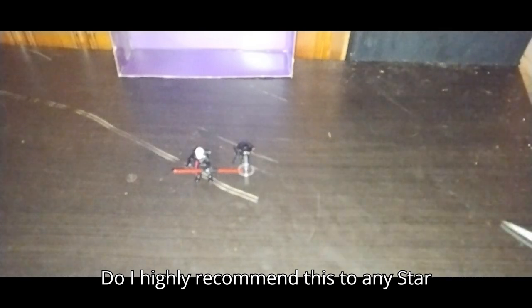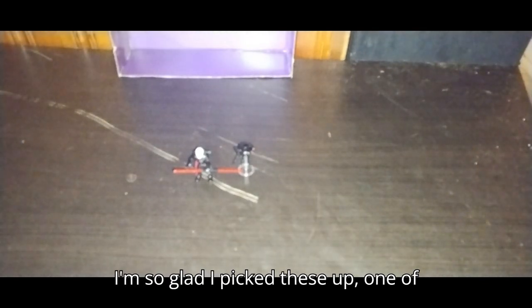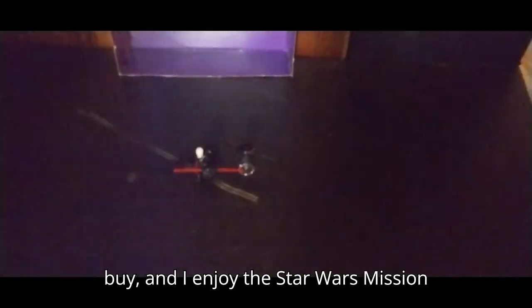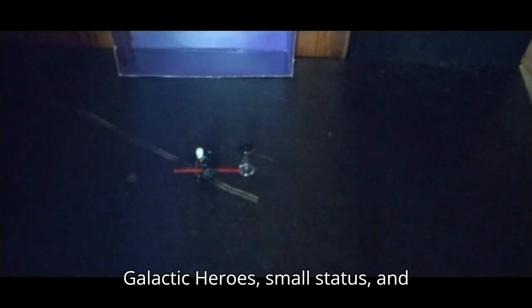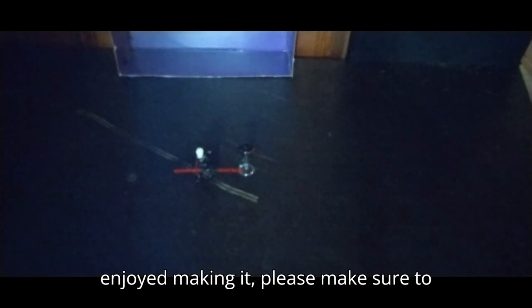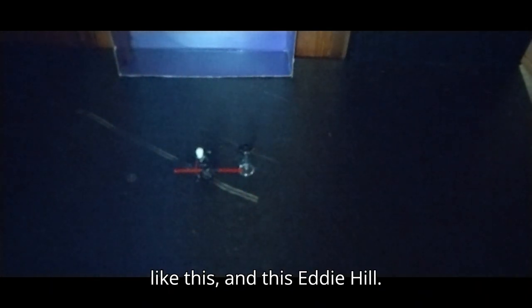Do I highly recommend this to any Star Wars fans? Yes. Star Wars Mission Fleet is a fun line and I'm so glad I picked one of these up, and I'm going to have to pick up more of it. It's a fun line for any toy collector to buy. I enjoy the Star Wars Mission Fleet figures — they're small, they're in Galactic Heroes small status, and they're a whole lot of fun. If you enjoyed this video as much as I enjoyed making it, please make sure to like, comment, and don't forget to subscribe for more videos like this. This is Eddie Hill — moving on and rocking out, YouTube land.